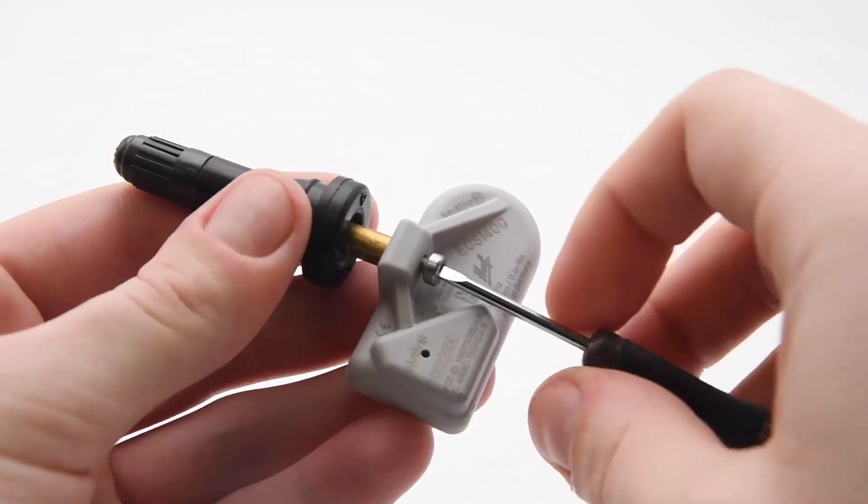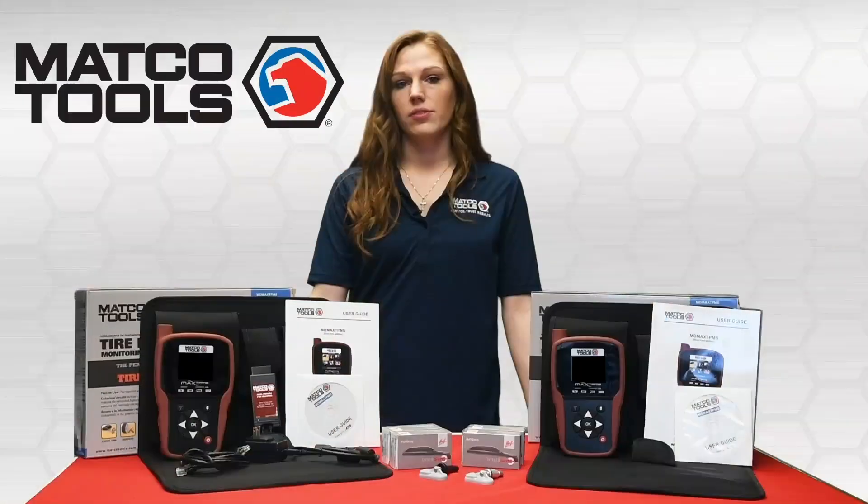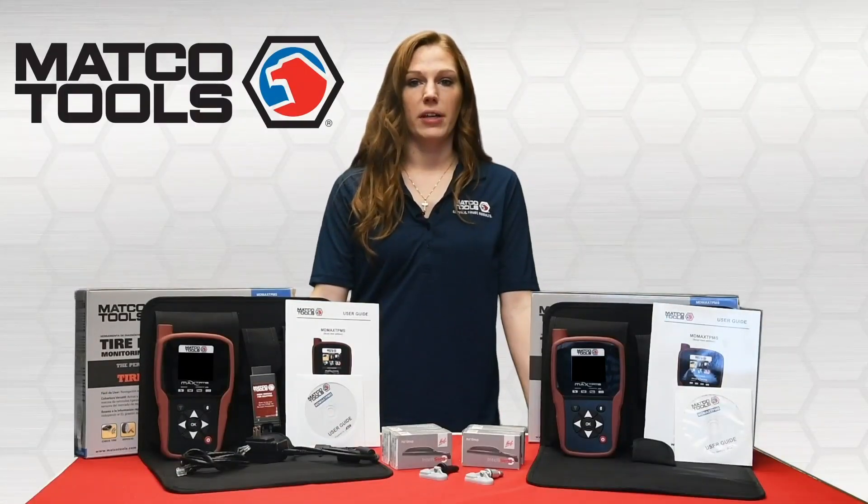Since every sensor is supplied with both valve types, interchanging them is as easy as replacing one screw. This gives you the freedom to choose the best fit for your application.